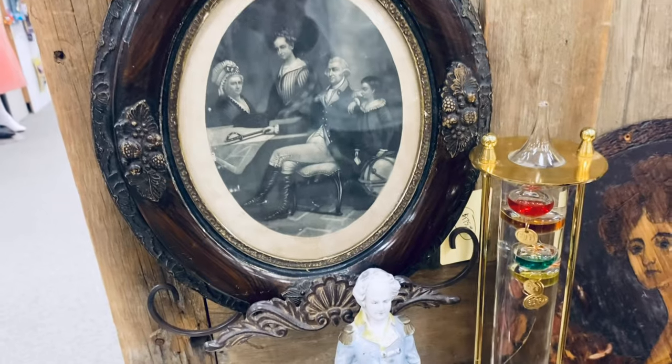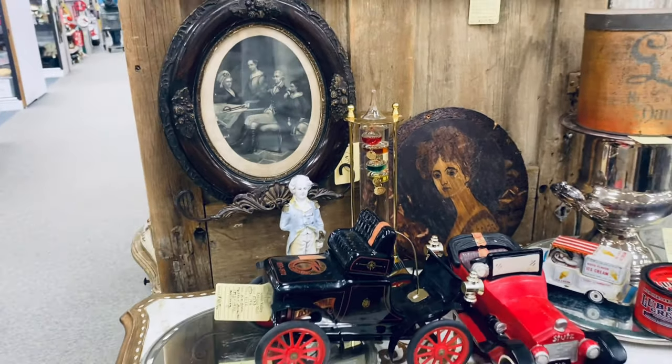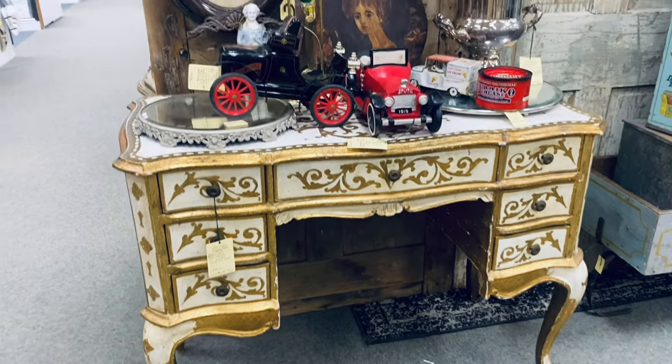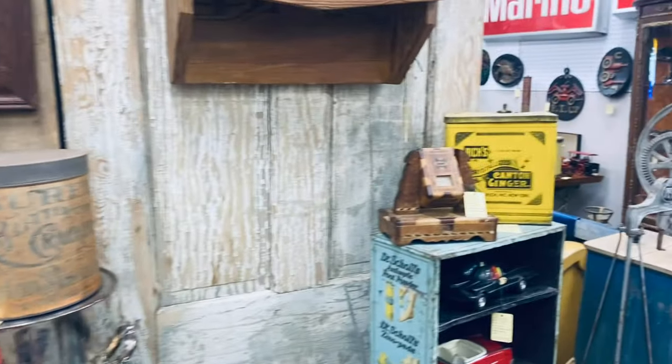This frame is gorgeous. It was $175. I actually love this entire booth. Look at that desk or vanity — oh my word. I can't remember how much it was, but I need it in my home.